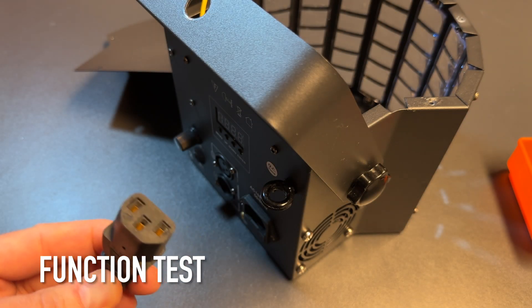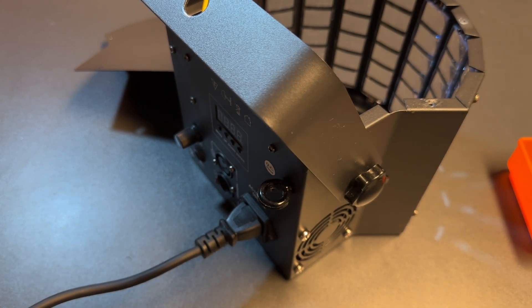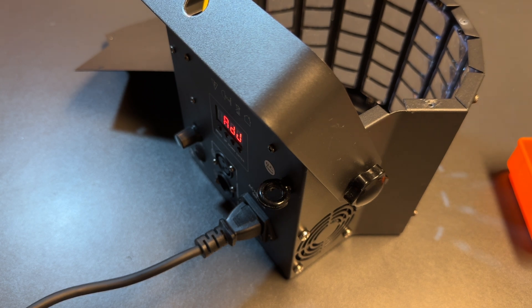Finally, I made a quick function test to see if the device works. Make sure you don't touch the device when you turn it on, because the case is obviously open. As you can hear, the new fan is barely recognizable.